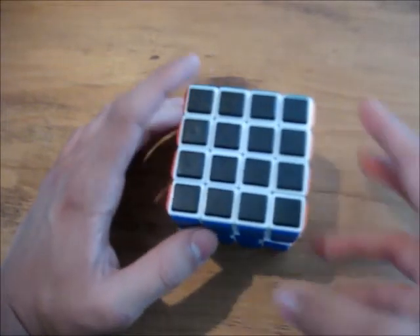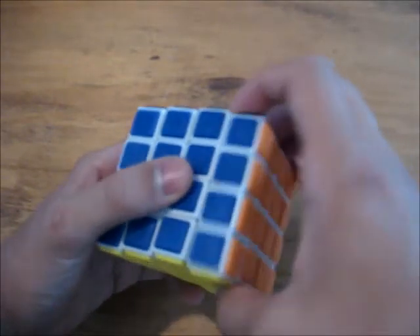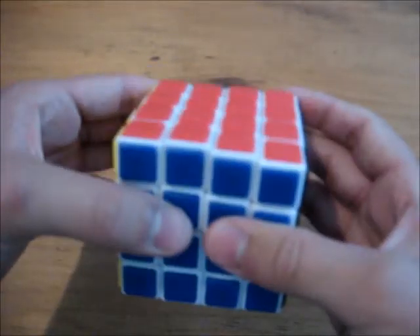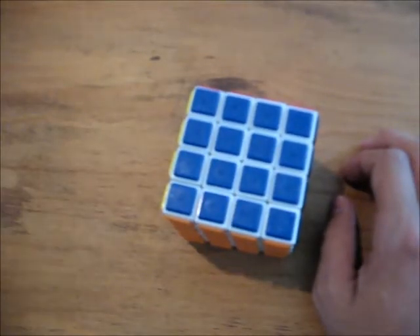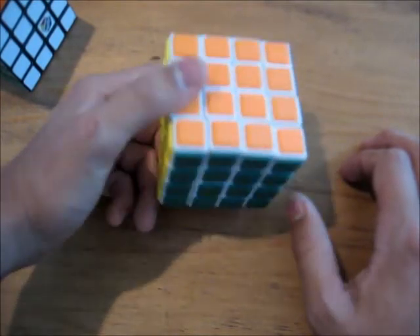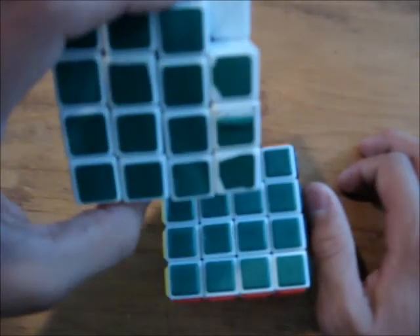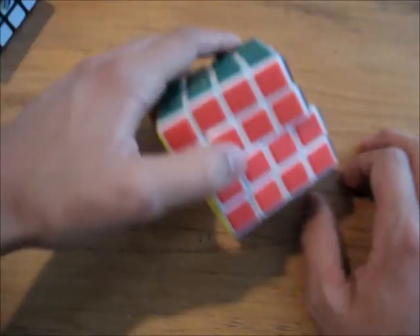My third complaint would be that these tiles are not that great for people who have big hands, and sometimes it's quite hard to get a grip on the puzzle. But if you have big hands and you like your puzzles to always look nice — since these are tiles, the stickers are never going to peel — then this is definitely the cube for you.